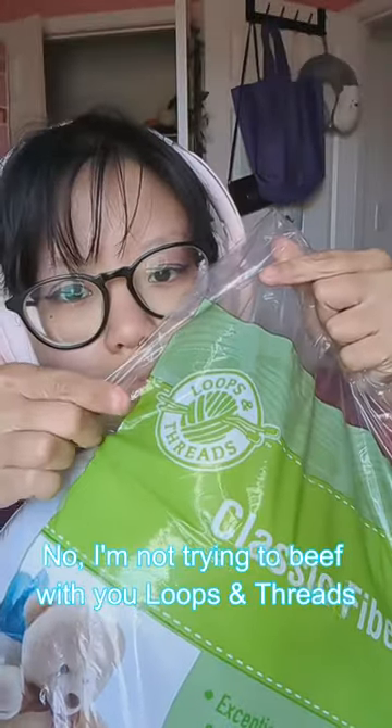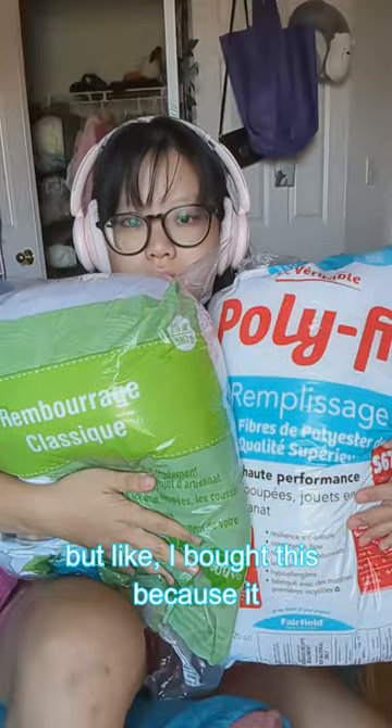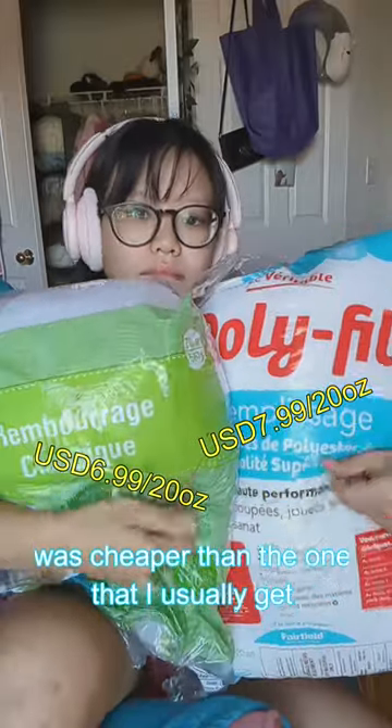Do not buy this stuffing. I'm not trying to beef with you Loops and Threads, but I bought this because it was cheaper than the one that I usually get, so why not?